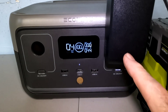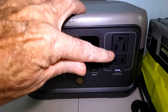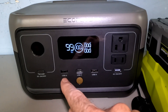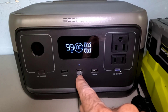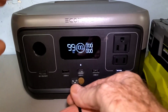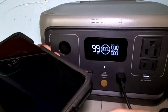Besides the two AC ports — a three-pronged and a two-pronged — you've also got two USB-A ports and the USB-C port, which can be used for both charging and discharging. This will be very popular for charging up devices. I'll stick my phone on real quick to show you.